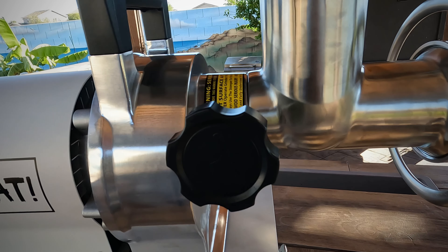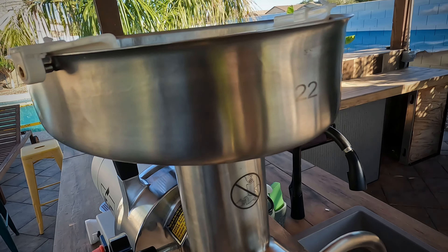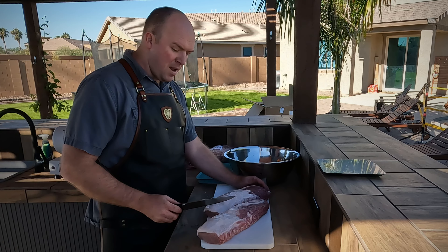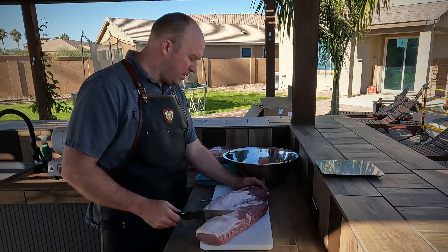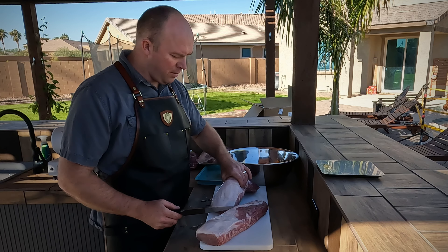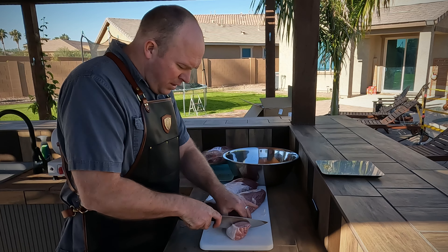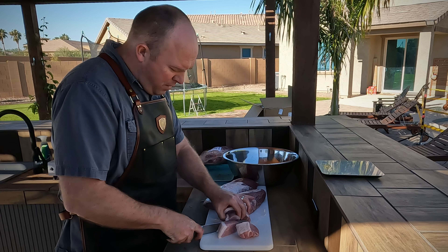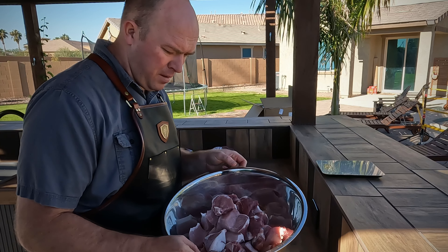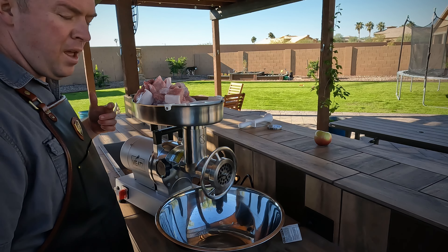Alright, looks like we're ready to go. I'm going to get this thing wiped down and get started — I'm going to make some sausage. I've got some pork tenderloins here that I'm going to be cutting up for sausage, and also some pork butts. We'll start with the tenderloins, because they have no bones — it'll be a little easier and quicker to get into the grinder. They need to be about an inch and a half cubes so we can fit them down that throat of the grinder.